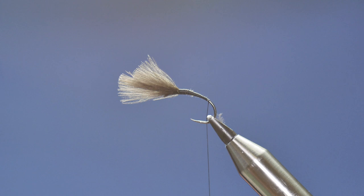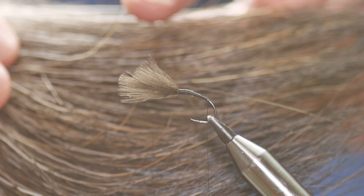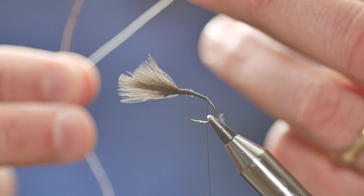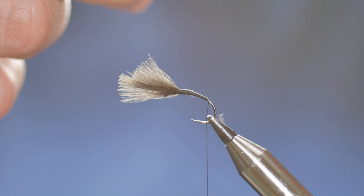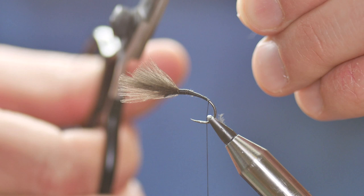The body of this fly uses moose mane. There are lots of different colours in amongst the moose mane and that's what creates the segmented body. I've already picked out the fibres I'd like to use — as you can see they're various colours. I want to marry them up to get the colour scheme I'm looking for. You'll pick out contrasting colours to achieve different things. I'm going to take these tips away down here because they make really great sedge horns, so I like to keep the ends.